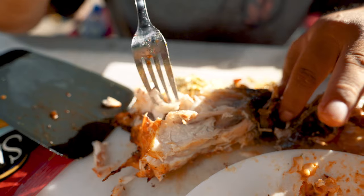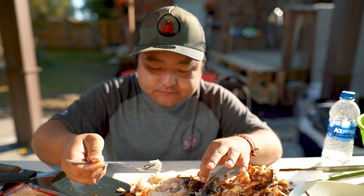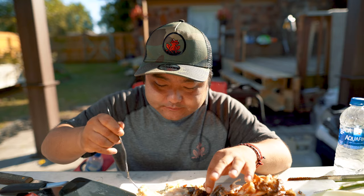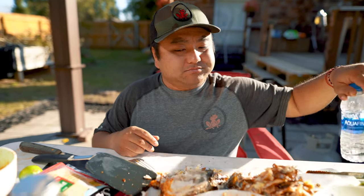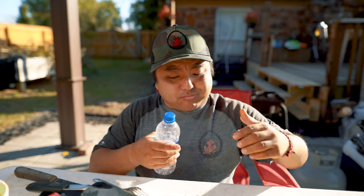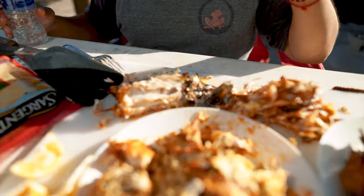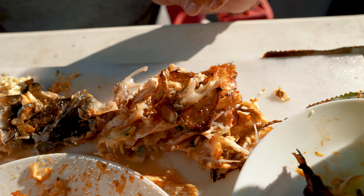All those meats just fall off the skull. Look at my bones — that's how you know it's good. You see on a lot of TV shows they don't reveal their bones — they might take one bite and say 'this is good.' But this is how you know it's real — there's a whole skull of bones right here.